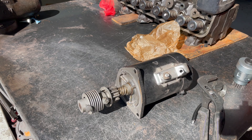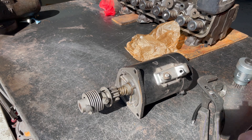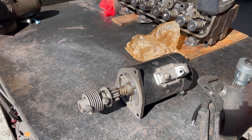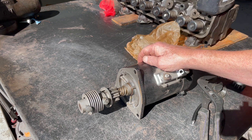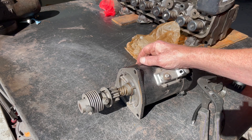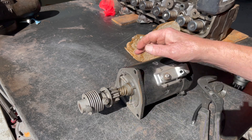When you go to start it, it'll hit in the flywheel housing and lock it up. Most of the time you can put it in high gear — or reverse — and rock it back and forth to get it broke loose. Sometimes you have to pull the transmission out to get that bolt out.